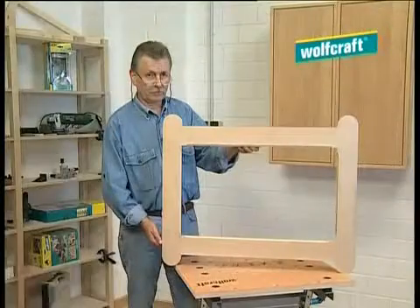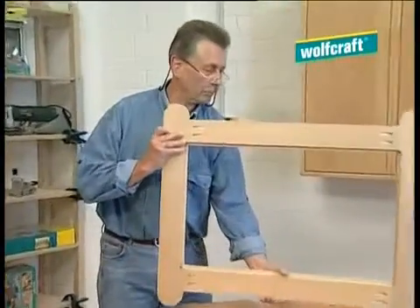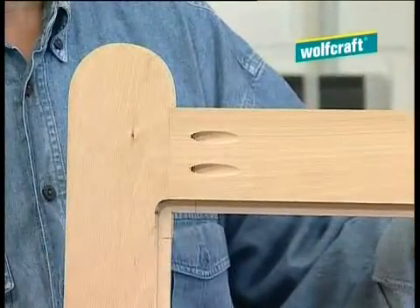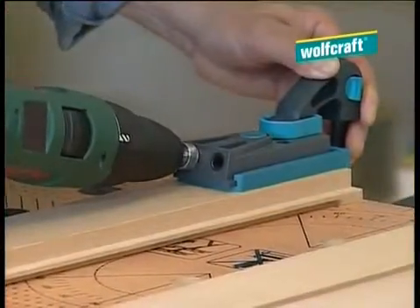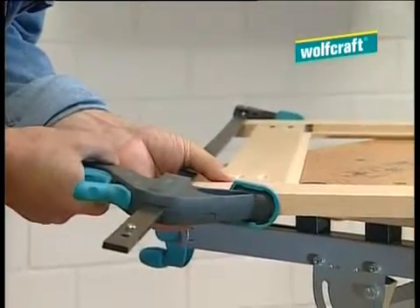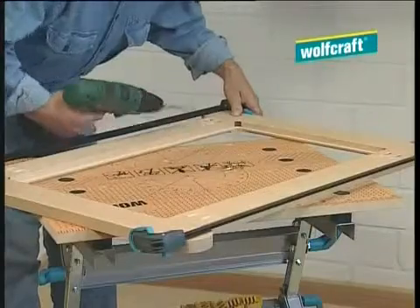Picture frames or radiator covers, where only the front of the frame is visible, are other practical examples of how the undercover jig can be used. Using the undercover jig, two holes are drilled first of all into each end of the frame. Then the whole frame can be clamped and firmly and permanently secured using two screws into each corner.